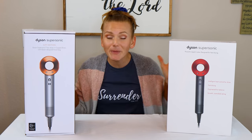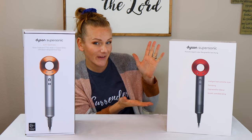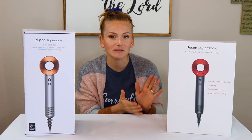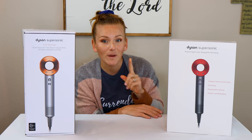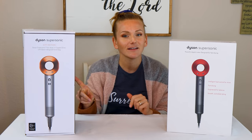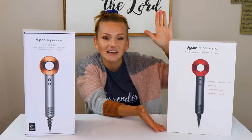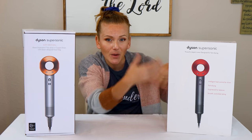We will be doing an unboxing of a real Dyson and comparing it side by side with my fake Dyson. If you've watched my previous video, you know that my dear sweet husband purchased me this special limited edition red Dyson for my 30th birthday. And when it stopped working, I called Dyson to warranty it, only to find out that it was a counterfeit.